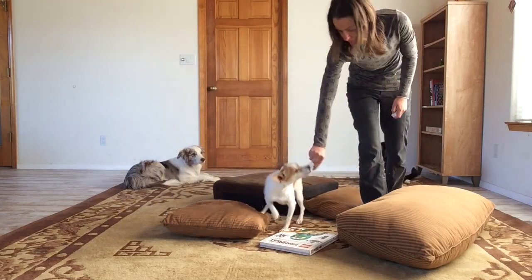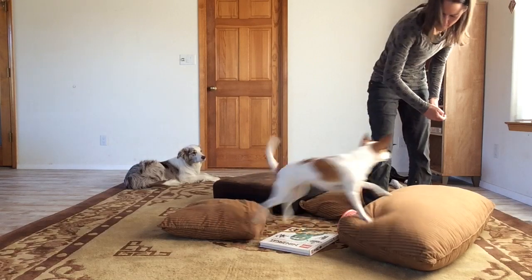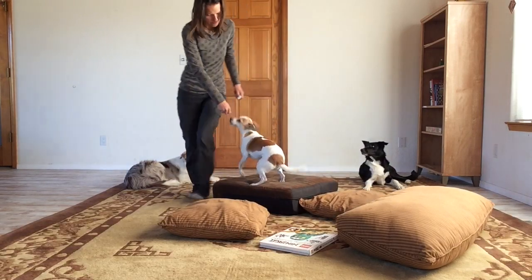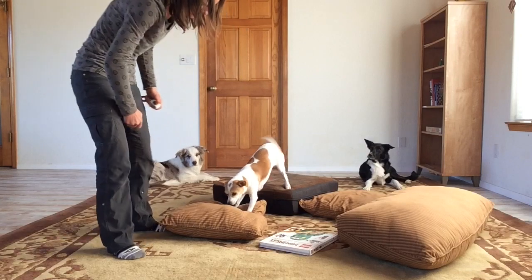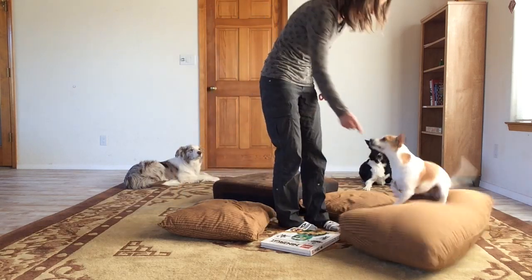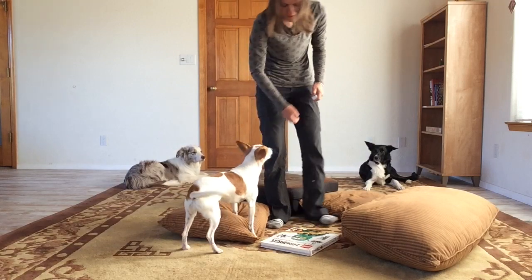Notice just how often I am clicking and treating the dog on the screen in this exercise. It's a continuous, very high reward frequency that will facilitate optimal learning, because I just have a ton of opportunities to tell her what she is doing right. And she has a ton of opportunities to make the connection between her moving, her stepping on things, and me clicking and treating her.